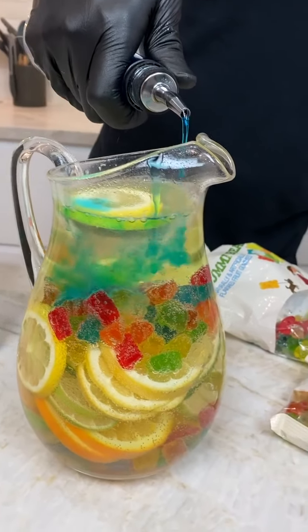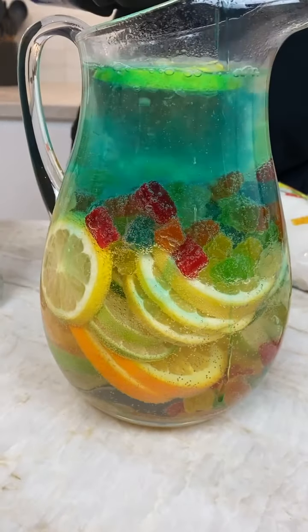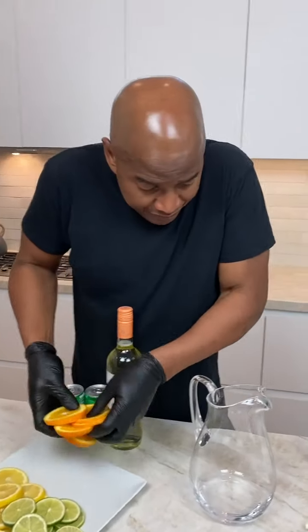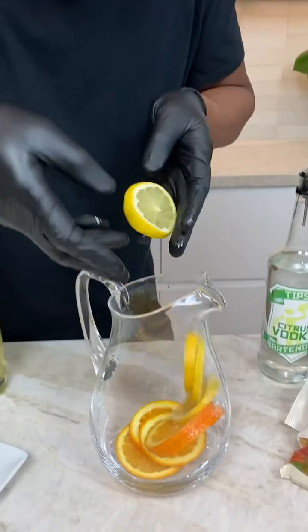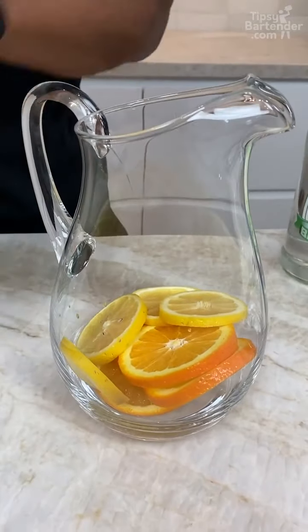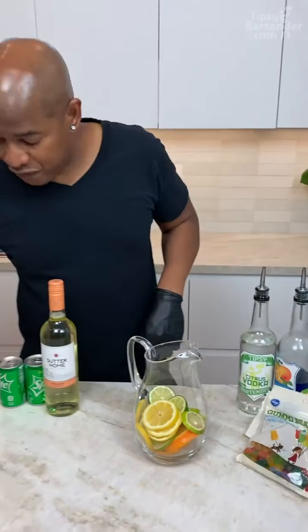Now I can just go round and just allow my goodness to drop. Orange is homeboy — we got to get our orange in there. Come behind with some lemons, come behind with a bit of lime. You see what we did there? So we loaded up with our fruits first.